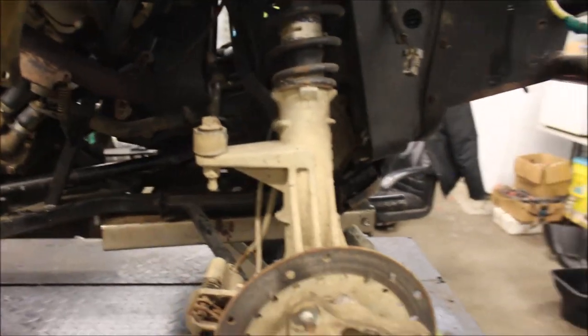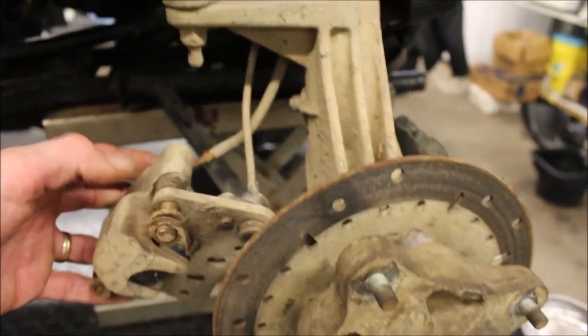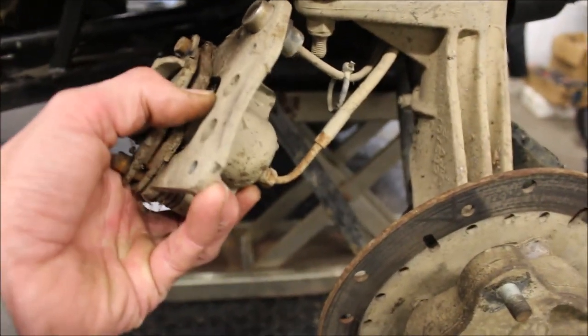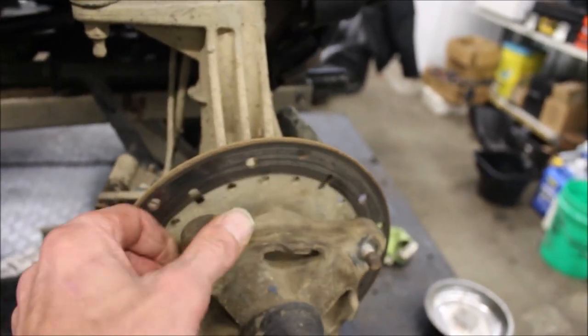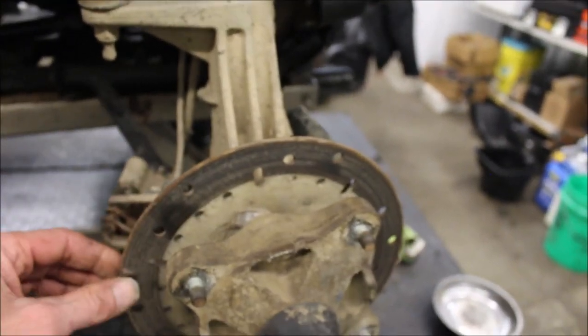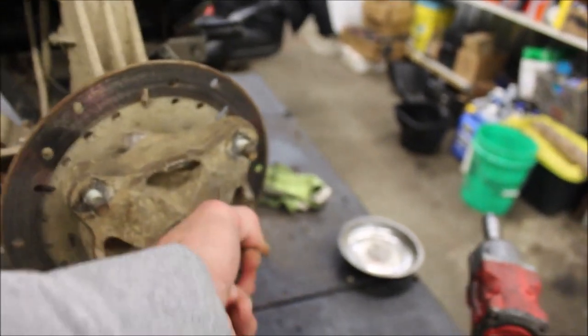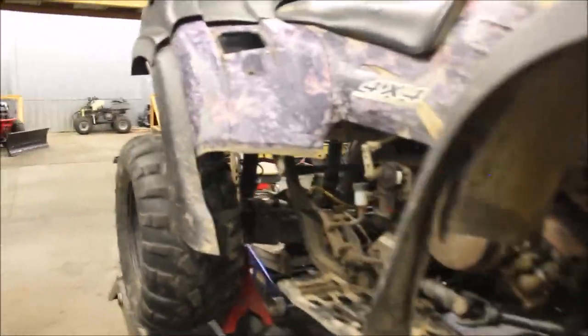I thought at first it was the differential, but it was actually the brakes. The brakes are so bad that the piston in here is seized up and the brakes are actually grabbing while the wheel is spinning. The wheel would spin, hit a certain spot, grab and jerk the wheel this way. That's why I have the caliper off. Other than that, it's not in horrible shape.